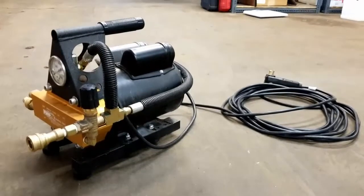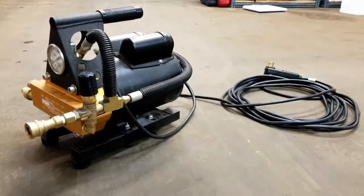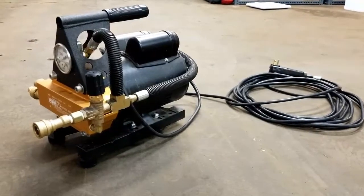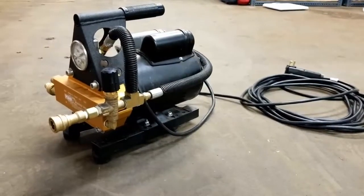Hey everybody, it's Dave from Clean Pro Supply. Here we have a PumpTech water otter — it's basically a 1200 psi pressure booster. The reason for this video is I want to show you how to adjust the pressure regulator if you're having issues where it won't go above a certain pressure.